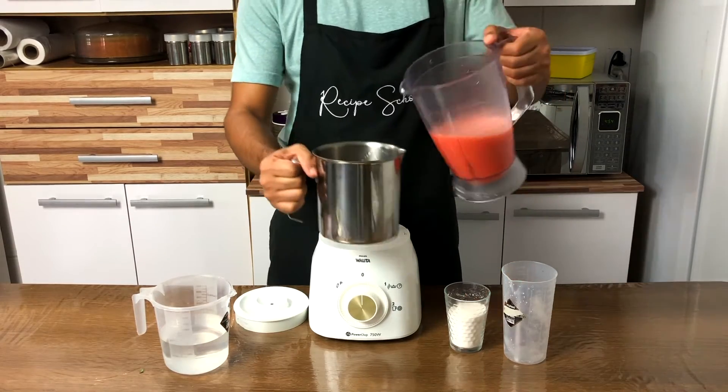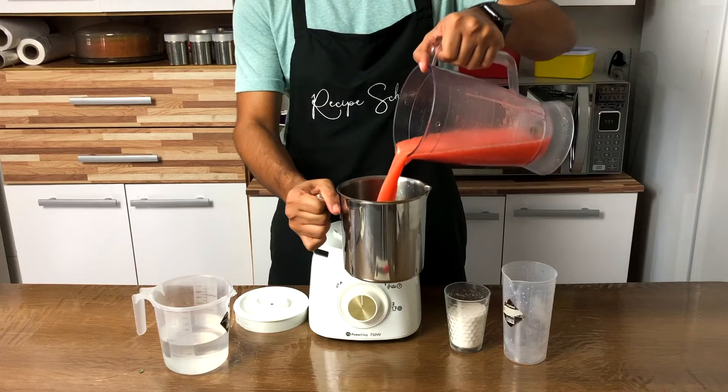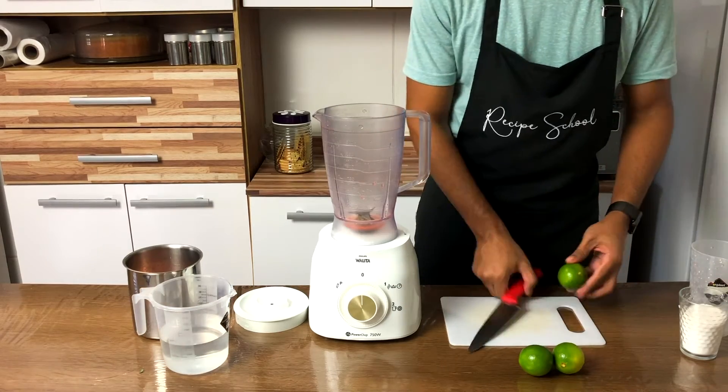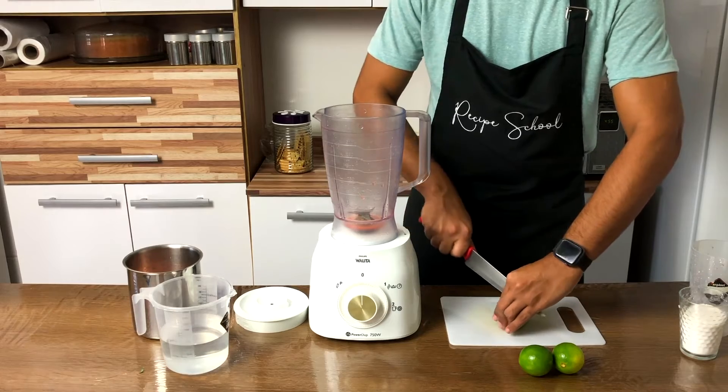When done, place the mix in a pitcher. In the same cup, no need to wash, let's prepare our lemonade.